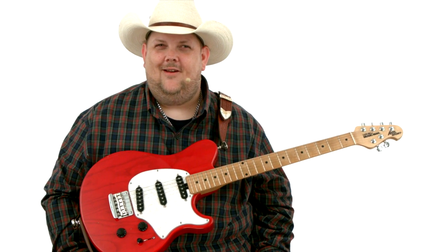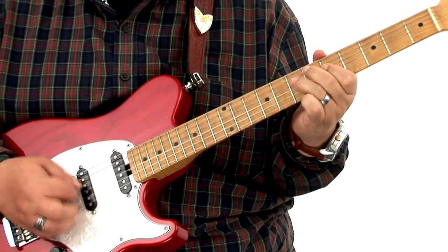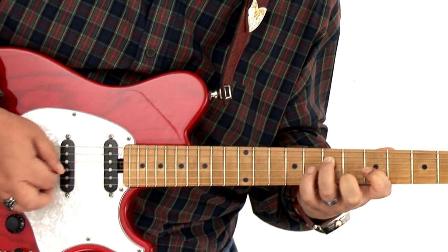Howdy folks, I'm Johnny Hyland and welcome to 10 Gallon Guitar, the Rhythm Edition. Folks, 90% of the time students that come to me want all my good Johnny Hyland chicken picking licks. But folks, in this course you're going to learn the stuff that I feel is most essential in forming a full song, not just a solo, and that is rhythm.